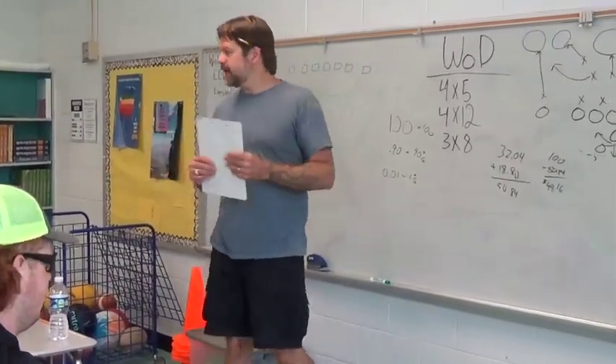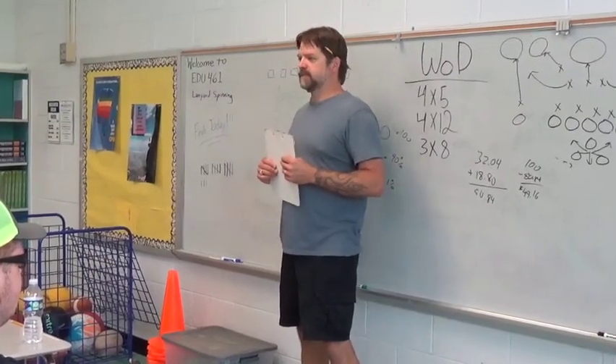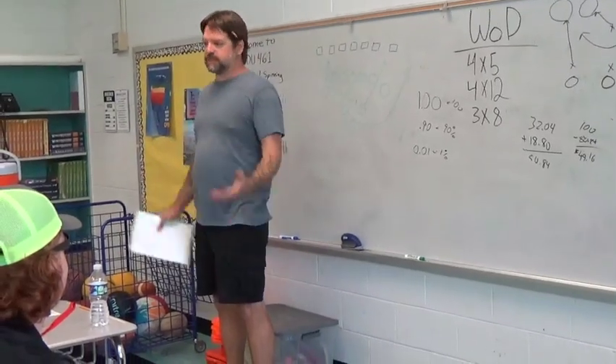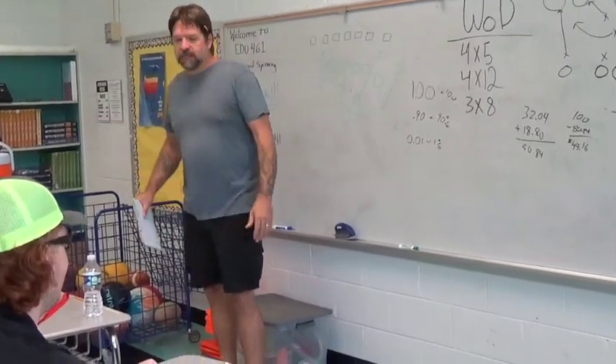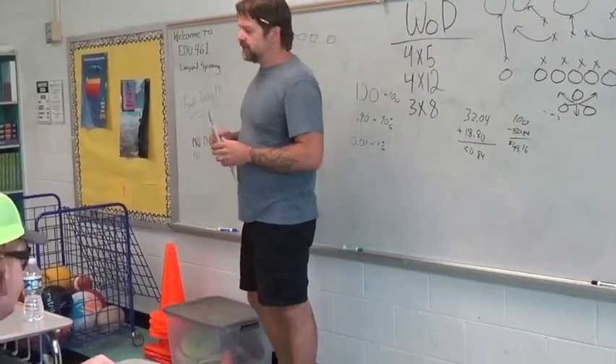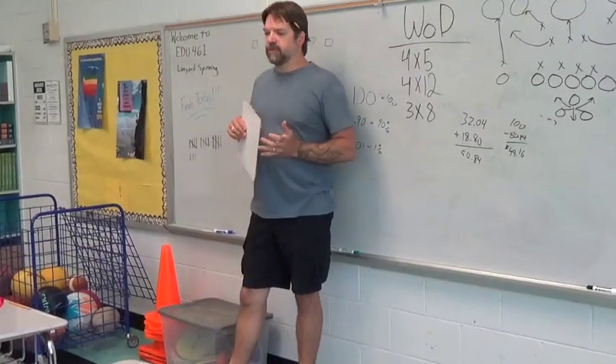Morning class, here we are gathered for your final exam. You guys have had eight weeks to practice for this, so let's see what you got. Student: Okay, coach. Mr. Worden: For the love of God, I'm not your coach, I'm just your instructor. Student: Okay, coach. Mr. Worden: Well, anyway, we're going to do our test today. Please clear all your items off your desk except for your test paper, your number two pencil, and of course your lanyard.